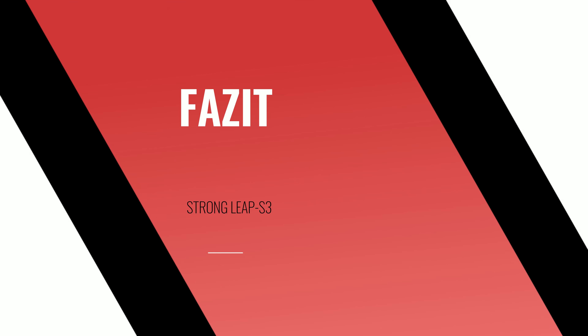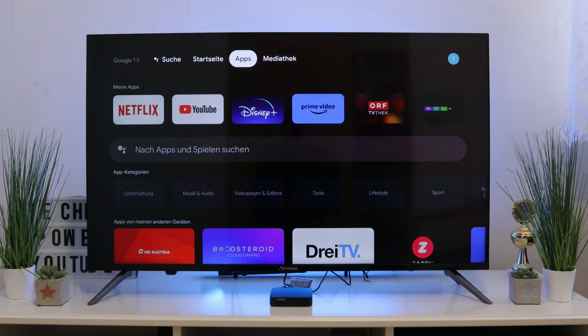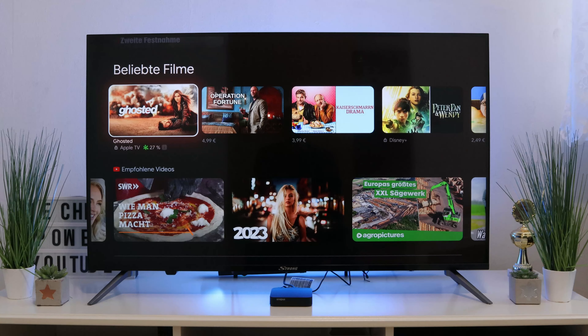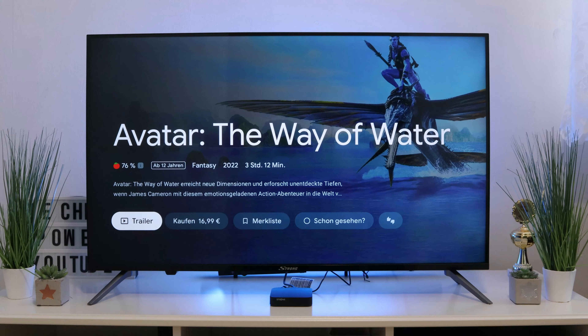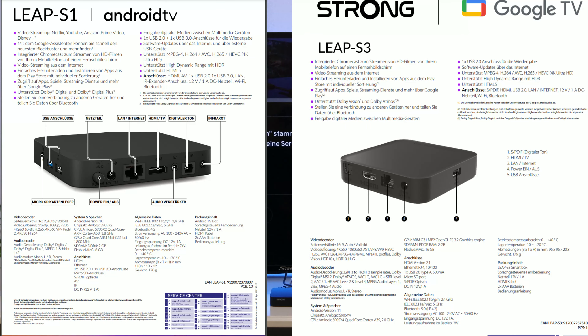Let's come to a conclusion: the Leap S3 has exceeded all my expectations. We have endless speed, the box runs smoothly, it has become smaller, we have more power, and improved Bluetooth. Now we'll show you the differences via both datasheets. You can buy the box right away — it is already available and currently costs around 80 euros. That's not much considering what you get. As I said, it makes your TV smart — even if your TV is not yet a smart TV.